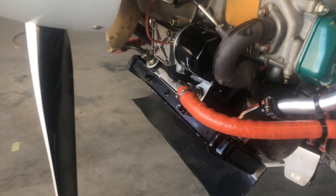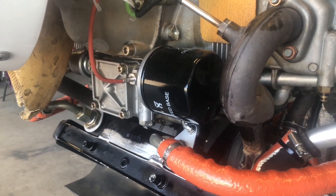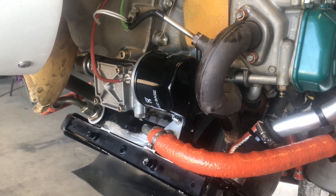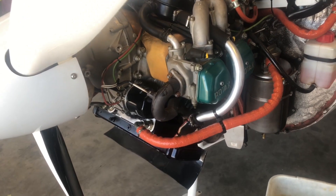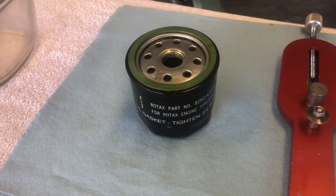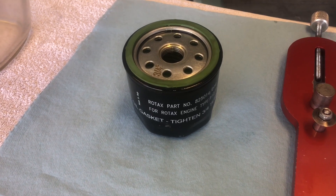One thing that's relatively unique about these Rotax oil filters is that they have an anti-drain valve installed in them, which prevents the oil from draining out of the filter when the engine is shut down. The downside is that the filters can't be pre-filled like an automotive filter before the engine is run. What Rotax would like you to do is install the filter, install the oil, and then spin the propeller over about 50 rotations to prime the oil filter before startup. It is important to periodically inspect the internal filter element to ensure that metal is not being produced inside of the engine.